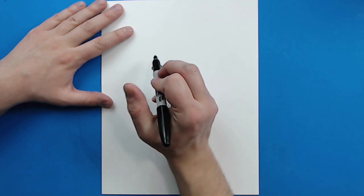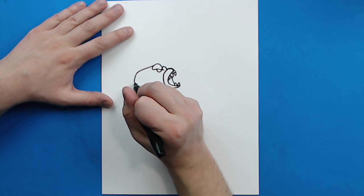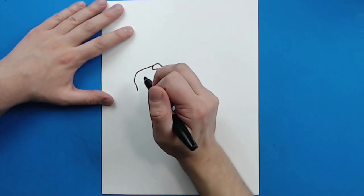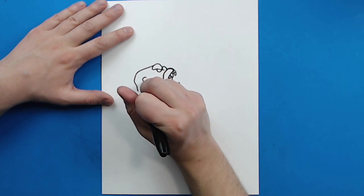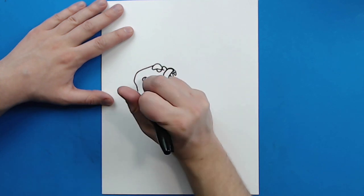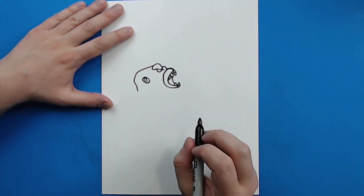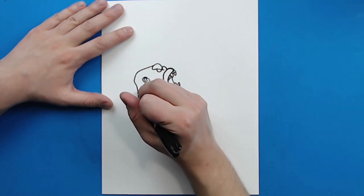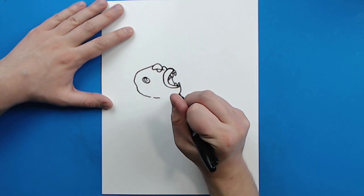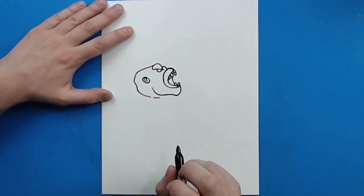Now starting right here I'm going to draw a line that curves out and then curves around and then down like this. I'll make a little oval shape for his ear and then add a couple little details inside of there. Then I'm going to curve this with a broken line back here and then curve a line down here that goes up and then around for Kong's jaw.